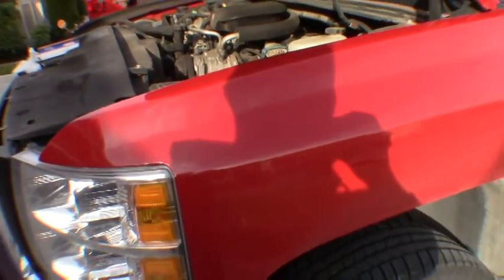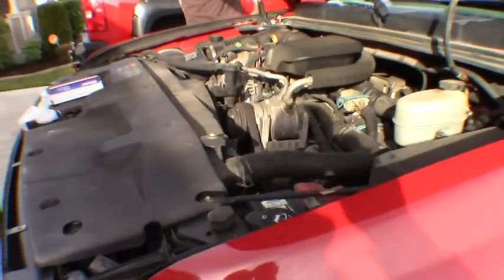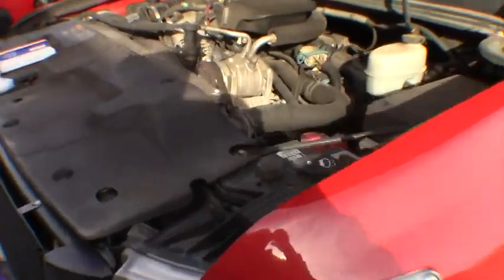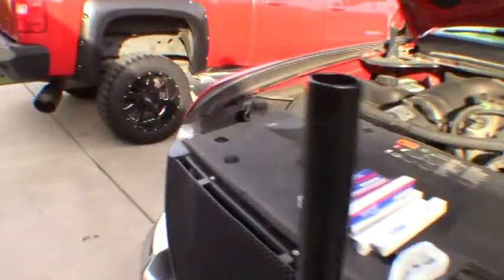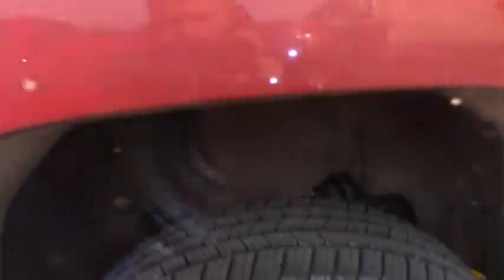On the driver's side you've got to get a little creative, use some different extensions to get to them. Another thing I recommend: do it on a warmer truck. He just drove this over so it's nice and warm. Nobody likes to work on a hot engine, but if these things are stuck in there, it's definitely nice to have the engine warm versus trying to heat them up with a torch or something like that.